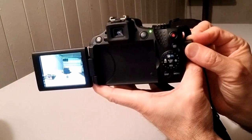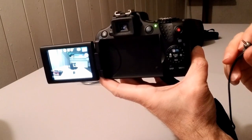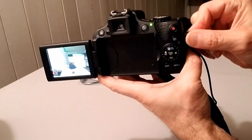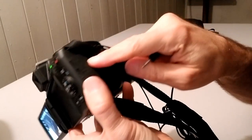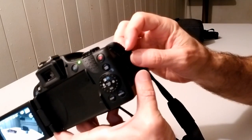When I plug that little jack into the top port, it just takes a picture and the camera freezes. I pull it out, it comes back to life. So when you plug it in, it just takes a picture. I'm guessing this is actually for a cable clicker — that's what I'm guessing. I haven't looked into the manual.